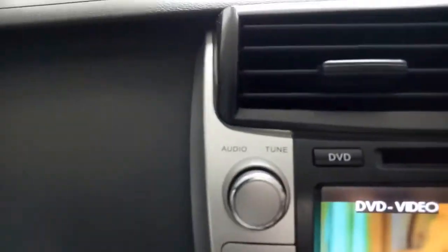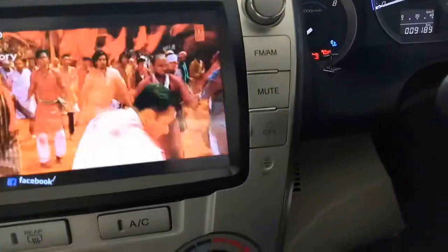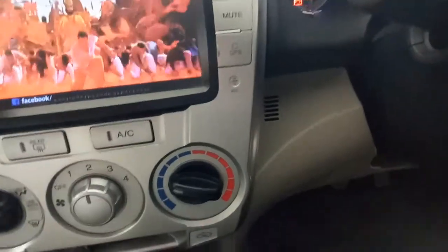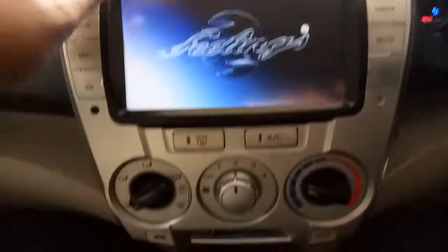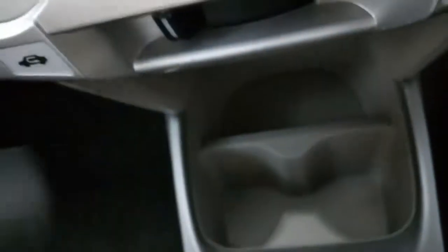The multimedia system does not come pre-installed with Honda, but you can have it installed for an extra payment at the dealership. There is AC control, but unfortunately there is no climate control. There is also a recycling option, a 12-volt outlet underneath, and some storage cup holders.